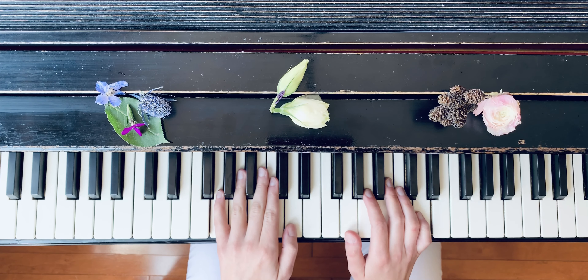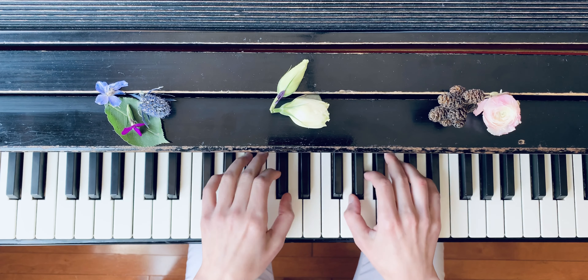Let's do it — first I will play it for you, starting really softly and making a crescendo.